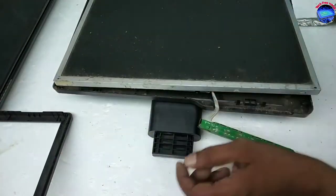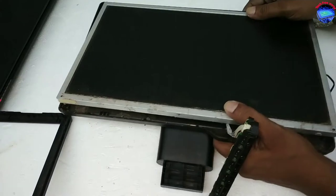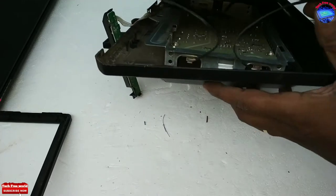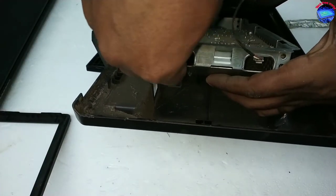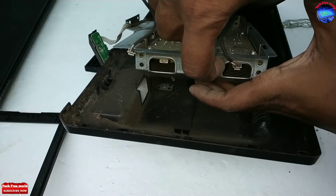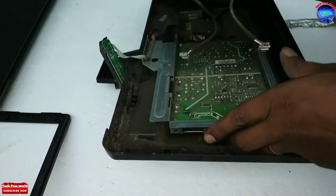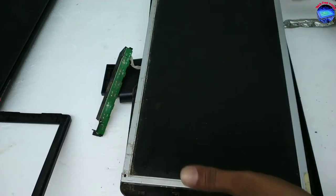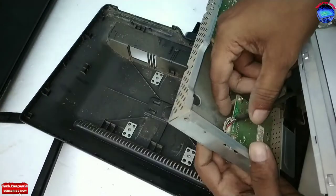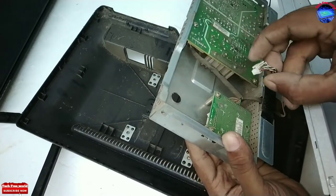After removing the frame, we can take out its display. We can see three connections from the display to the board. Carefully remove these connections — press on the lock and remove them.